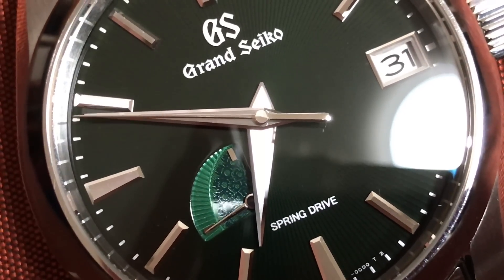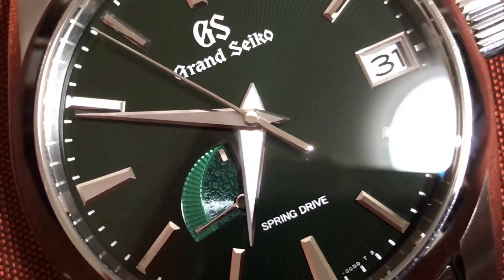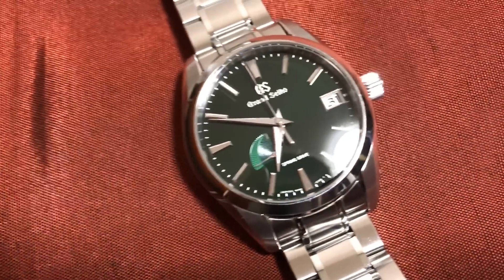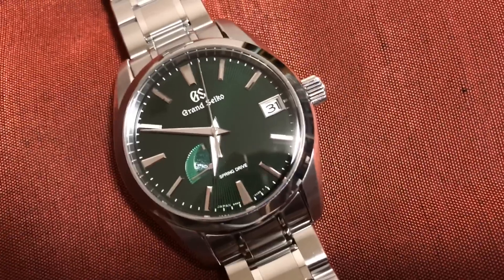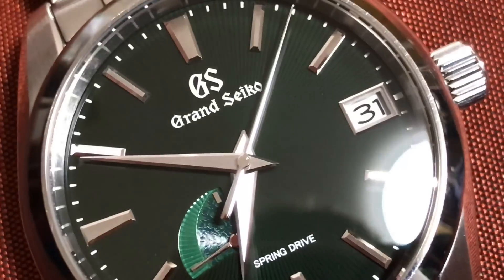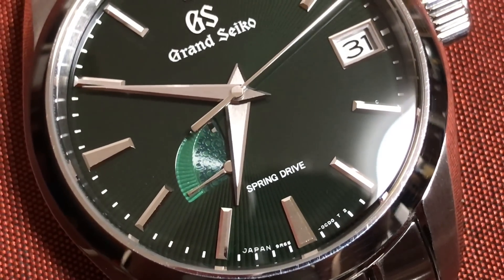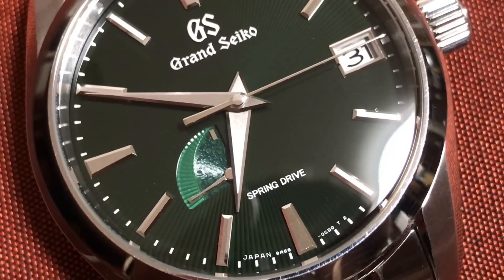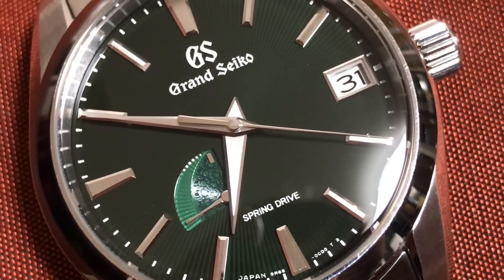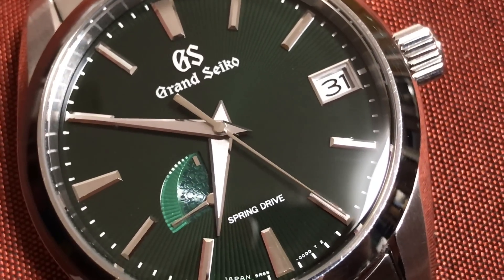The power reserve is just so interesting. It's a green dial — if you sort of look at it quickly it looks black, but I think what it is, is black with green concentric stripes. Is that how you would describe it? Beautiful dolphin hands.